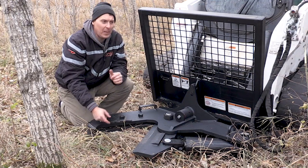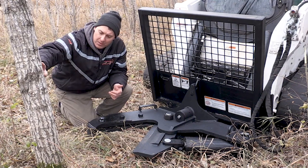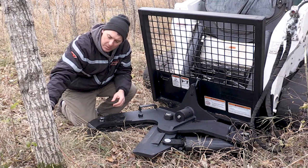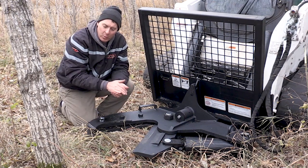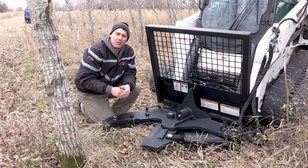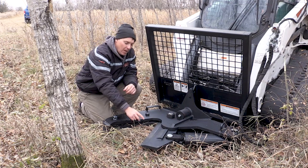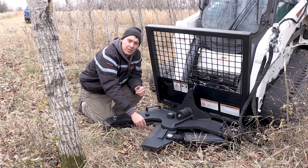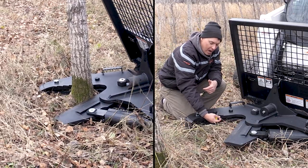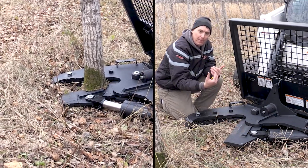So we're going to start off by cutting some smaller trees here. I don't know what type of tree this actually is — it's similar to a popple tree, it's a softwood. This particular tree is about a 5 or 6-inch diameter. We're going to cut it off as low as we can and show you what the stump looks like. The advantage of this type of shear is that the blade acts like a wedge, so when you're cutting the tree off, the tree will naturally start to tip when the blade starts pushing up on that side.